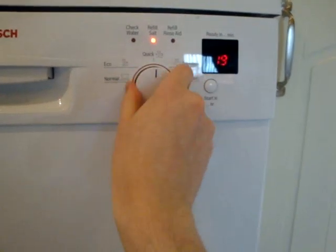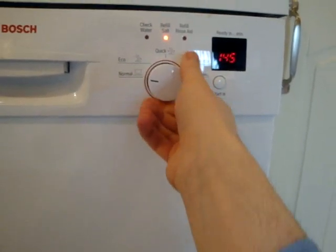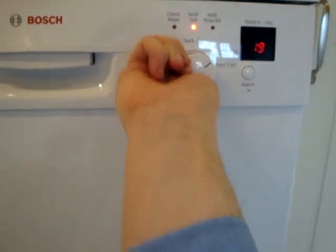Pre-rinse is 90 minutes, Quick is 28-29 minutes, Eco is 140 minutes, and Normal is 140 minutes — though it shows 145 because the water is quite cold. You'll notice before you even start it may go up or down a minute or so because the temperature goes up a bit. The eco for some reason doesn't go up and down, that's why it's 140. In truth, both Normal and Eco are both 1 hour 40.